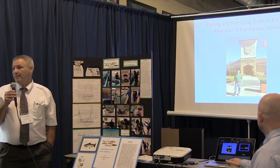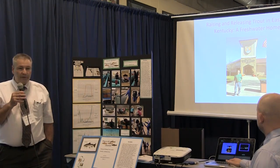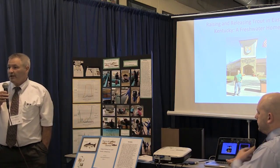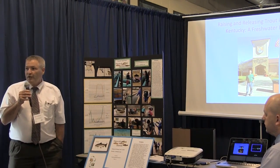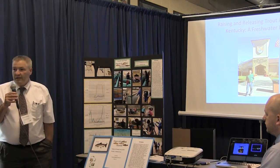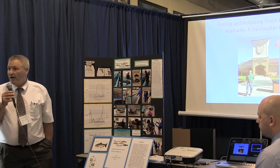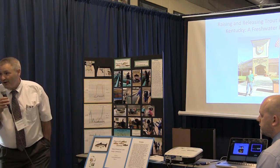Let me first tell you a little bit about the technology component of the project. We purchased with our grant monies a chiller, which is a unit that actually chills the water to a certain known temperature. For raising rainbow trout, that temperature needs to be right about 52 to 55 degrees Fahrenheit — opposite of a warm water tropical aquarium. The unit was about $947 on sale.